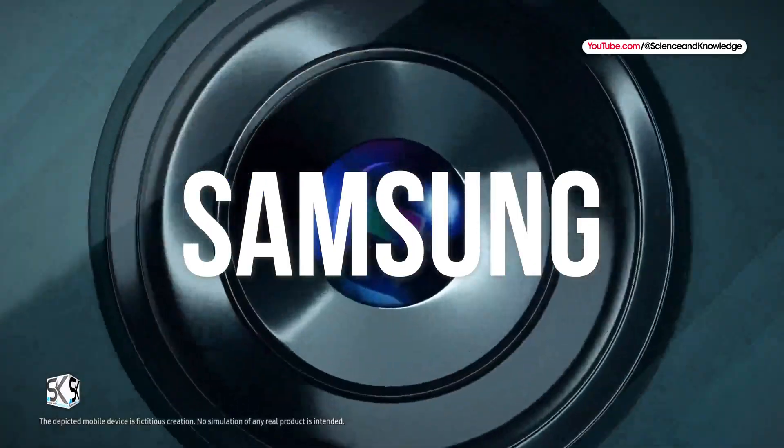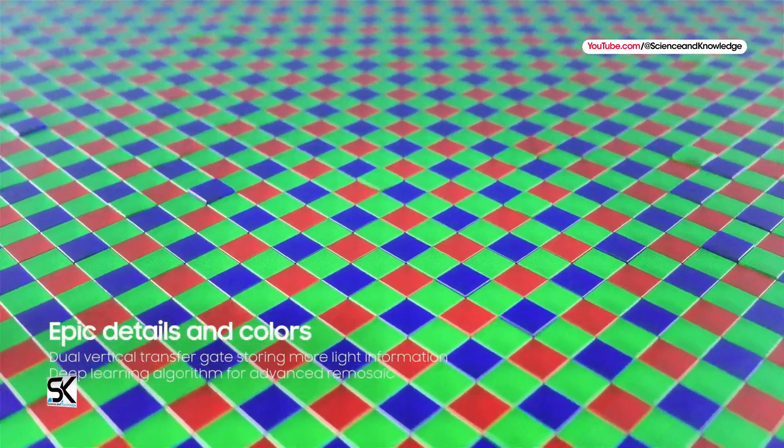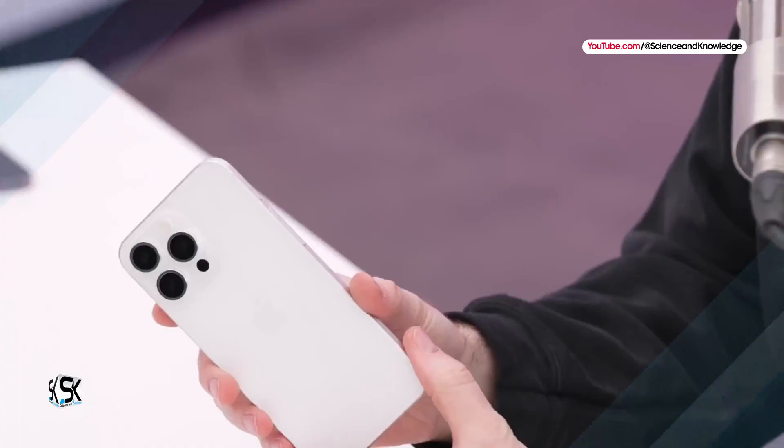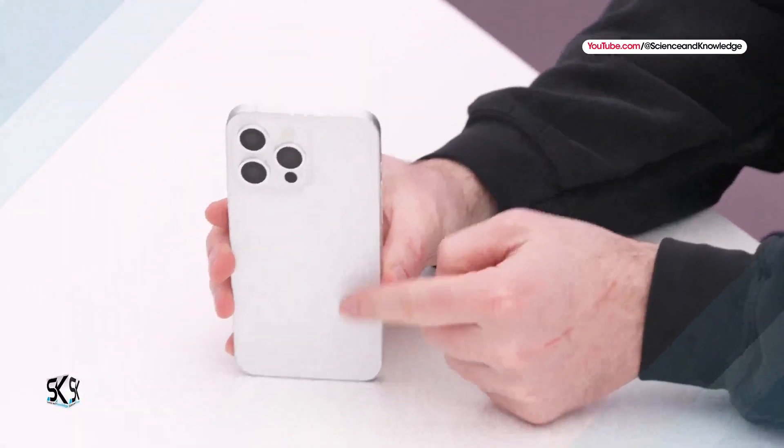At the moment, Samsung features a 200-megapixel camera on the flagship Samsung Galaxy S23 Ultra, whose resolution exceeds the iPhone 15 Pro Max camera in terms of resolution. It doesn't stop there.